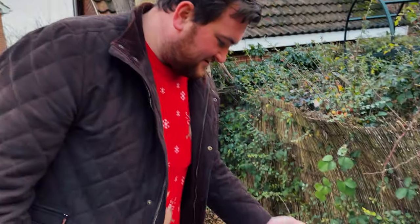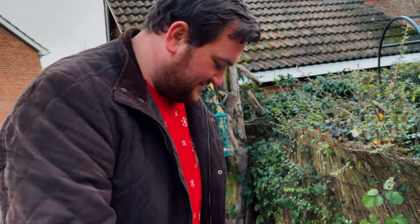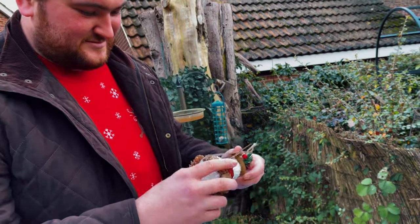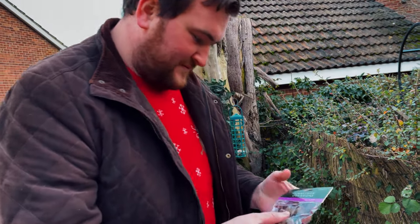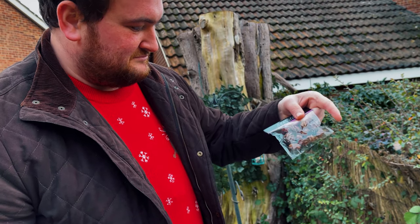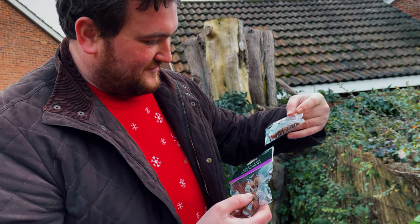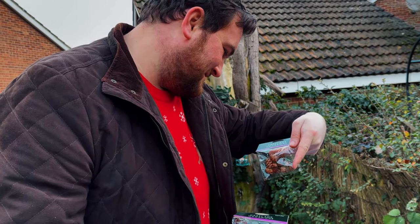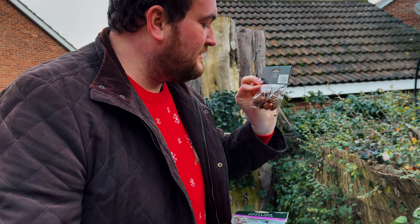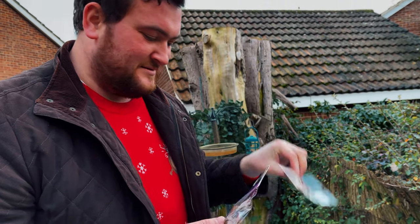Now that we've put the snow blanket down, we're going to try and construct a Christmas scene. We have a Christmas sledge, a snowman, some acorns, and some — I don't know what you call them. Anyway, let's build it.